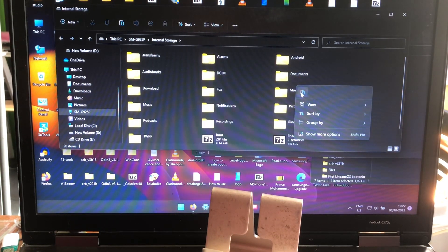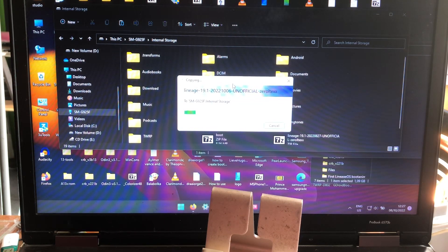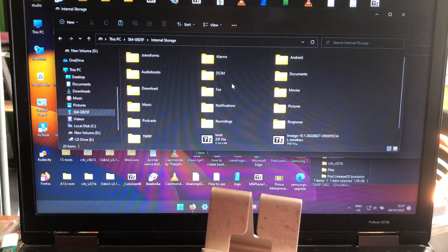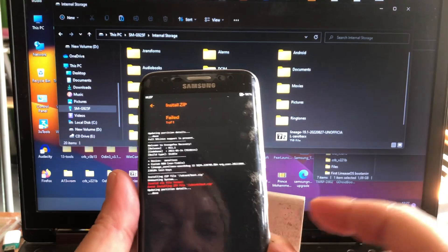So I'm gonna copy it really fast to the internal of the phone and then we're gonna flash it and then it should boot. All credits for this fix goes to Armage, and he's as well the one that worked on the fingerprint, because fingerprint is as well working in this ROM as you're gonna see.